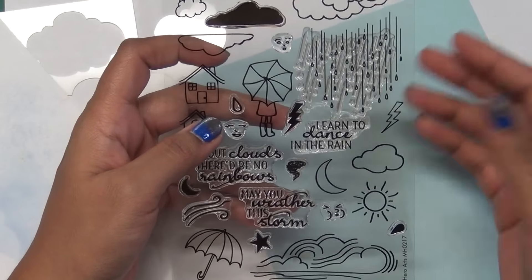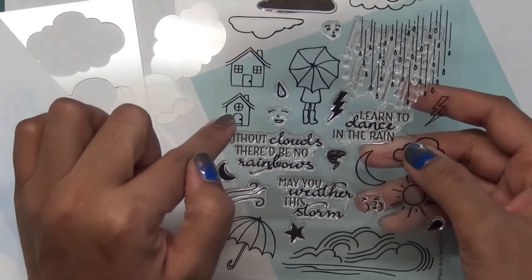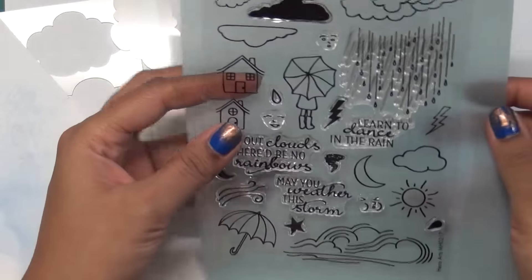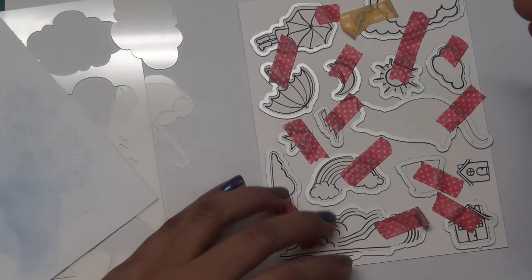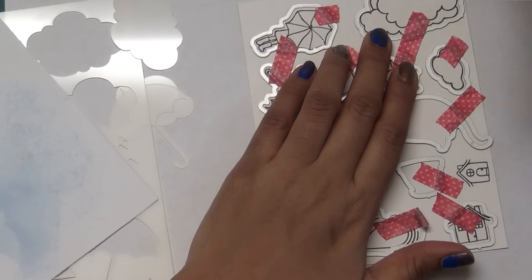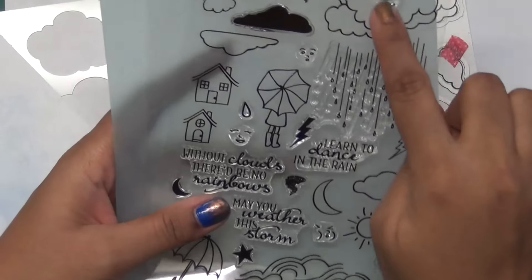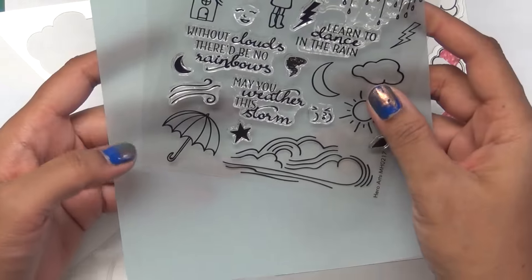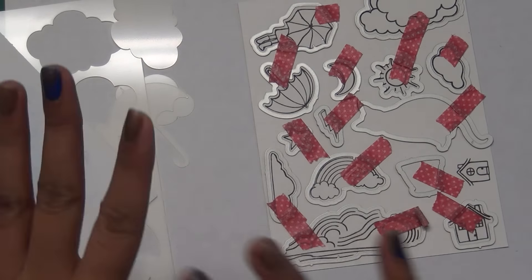These stars share the same matching die. Some dies are not included in the kit - for example, there is no die for this small house. But there are extra dies included. I'll show you the ones I've already cut out: the cloud ones, the rainbow, the speaker cloud, the small cloud, the sun, the moon, the big house, the girl with the umbrella, the umbrella itself, and the stormy cloud.